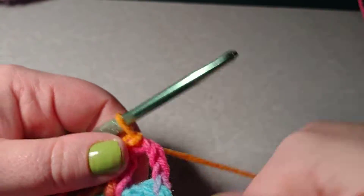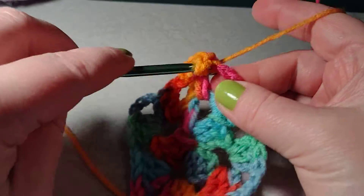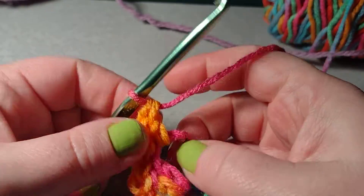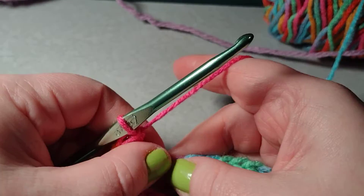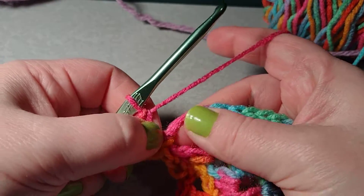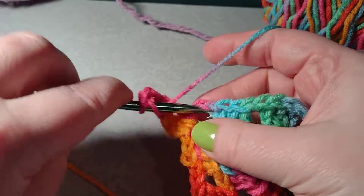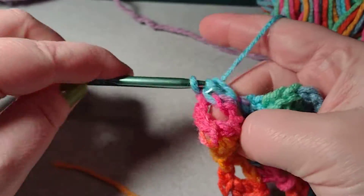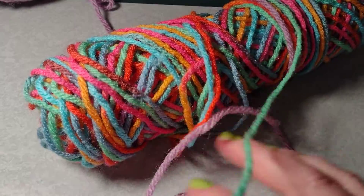Now I want to chain two, then two double crochets. There's my chain two, double crochet, double crochet. Now I do my chain three for the corner — one, two, three — and then more double crochets. Each corner will have two sets of three double crochets. My yarn is getting tangled with my other yarn, which is always fun.